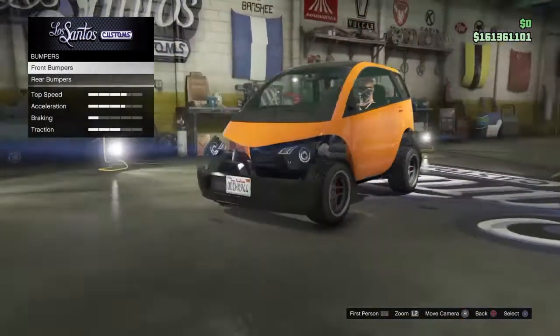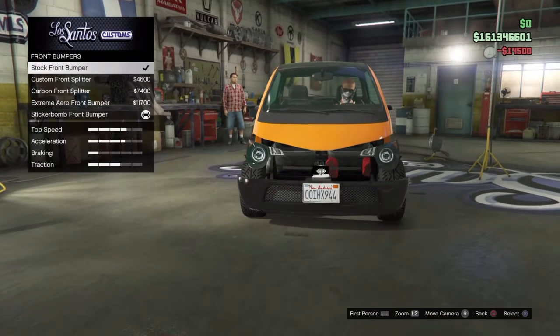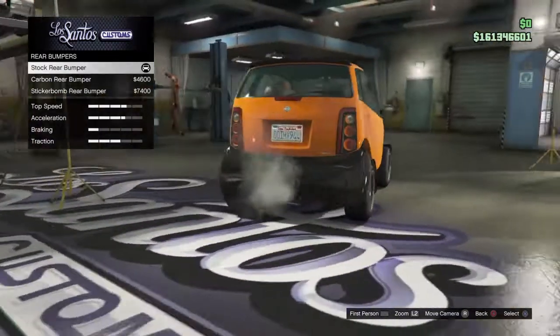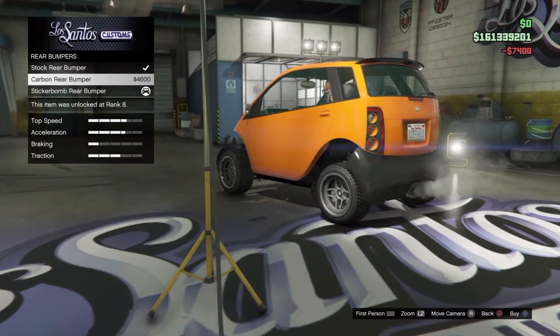There you go. Now go to the front bumper and purchase the bottom one. You're going to want to do the same thing with this one — it's not that hard, really easy.